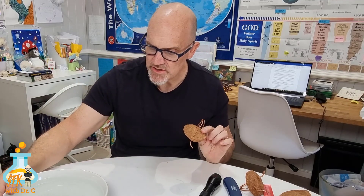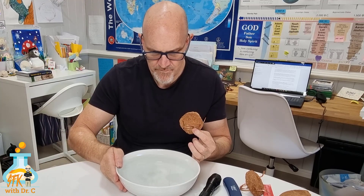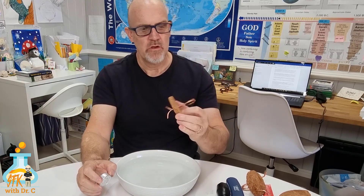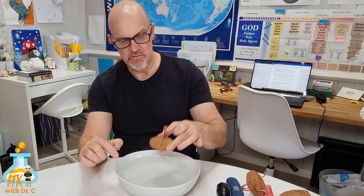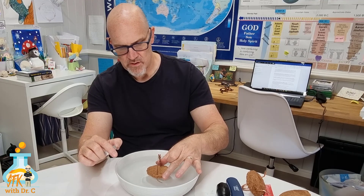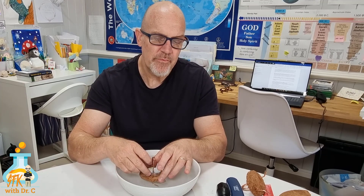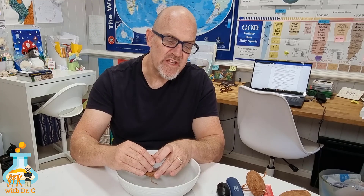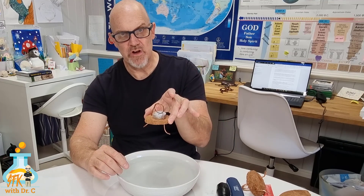Then what you're going to need is a bowl of water like I have here. You want to put your heat engine in the water, make sure that the feet — the dog legs — are not touching the bottom of the bowl, so it needs to be deep enough. Then you want to get your candle and just stick it under the loop like that, about half a centimeter or so away from that loop. Basically, that's it — it's ready to go.